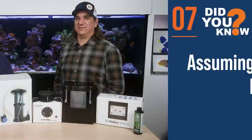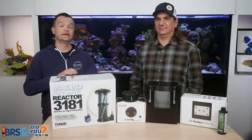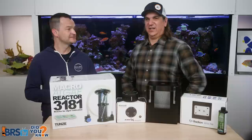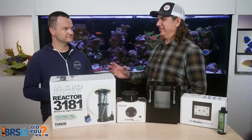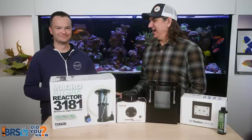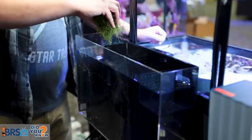Refugium mistake number seven is assuming that a hang-on refugium has no value. That is incorrect — it has tremendous value. Maybe not quite as effective as a larger area, but in testing we found it reduced nitrate levels from 70 to five. If you've got a 40-breeder with all this hang-on gear on the back and you put a refugium on there, they're probably going to be way more successful. They're cheaper as well. Skimmers make noise, small skimmers don't grow as well, and they're gross to clean. Think about the hang-on refugium in many cases, because it could be the solution you're looking for.